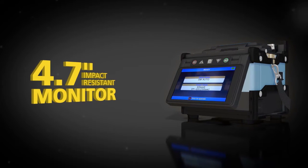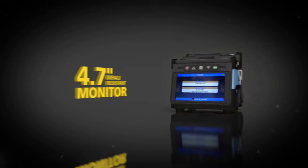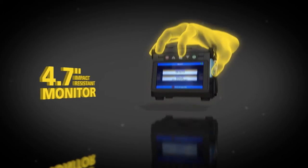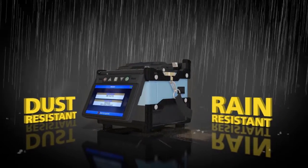The 62S is built to last with a 4.7 inch monitor that can withstand direct impacts. Fuji Kora continues to lead with five-direction drop resistance, dust resistance and rain resistance.